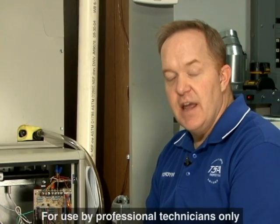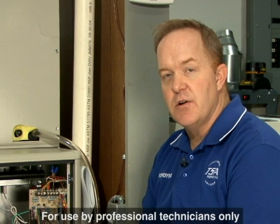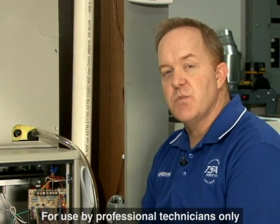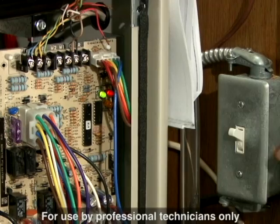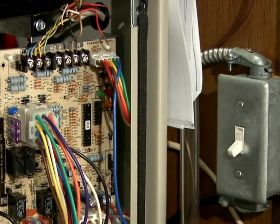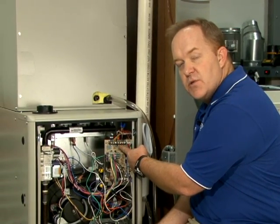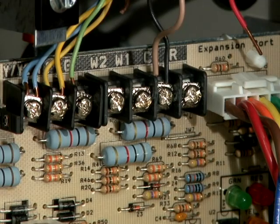One of the easiest, and really one of the first and most important steps that you may consider when performing service work on a gas furnace is this: with the power off, disconnect the R and the W terminals off of the circuit control board.